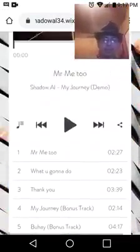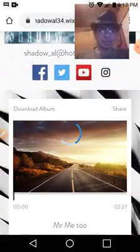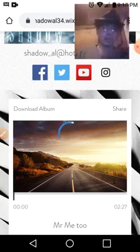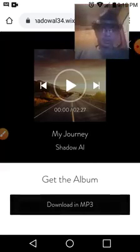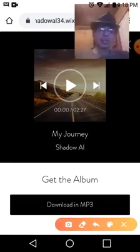What you do is scroll all the way back up and click 'Download Album.' It takes about a few moments — thank you for your patience — and you'll notice it will take you to another page. The title is called 'My Journey, Shadow Out.'